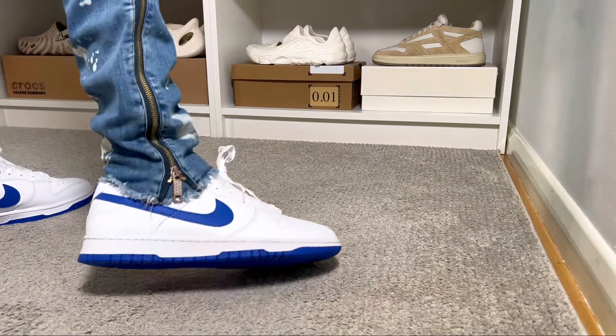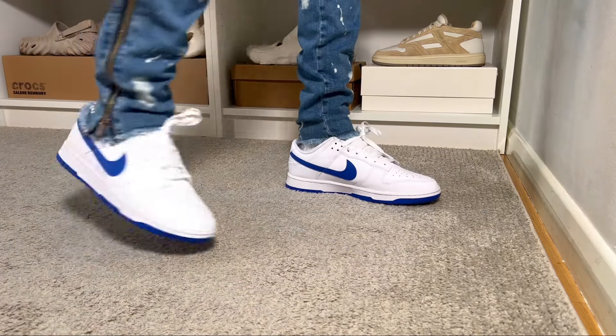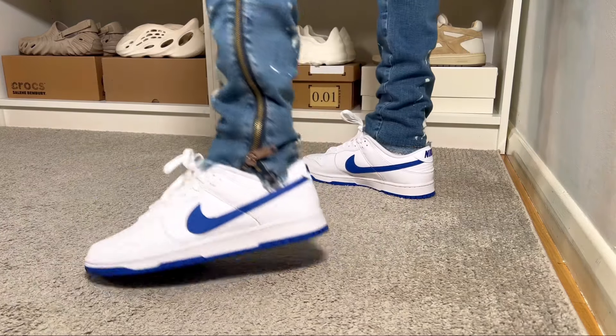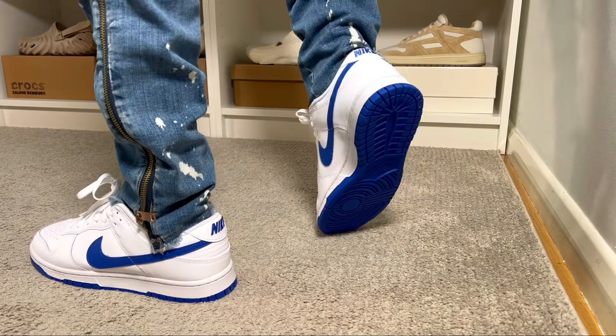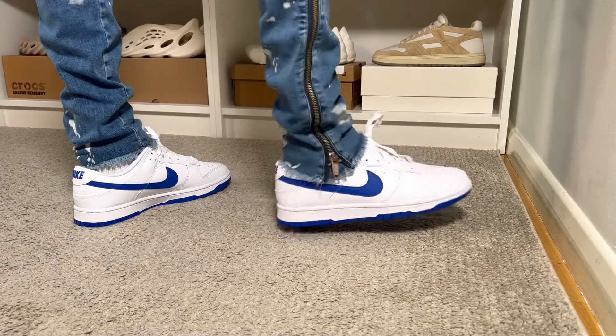For sizing — I have skinny feet so I always go half a size down for the Nike Dunk, and this one fits me just fine. If you have normal feet, you can stick with your true to size. If you have wide feet, I would suggest going at least half a size up to make sure it's not too tight.